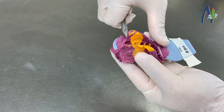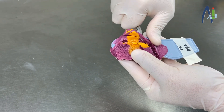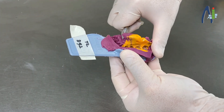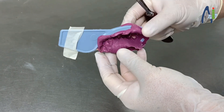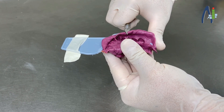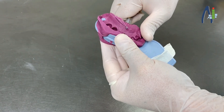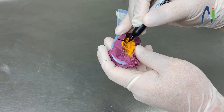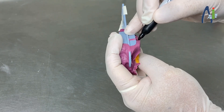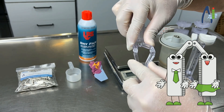Before we start, you should cut the edges on the impression. Don't forget to cut the edges on the other side. Please mark where you are going to place the pin on the impression. Then snap both sections together.